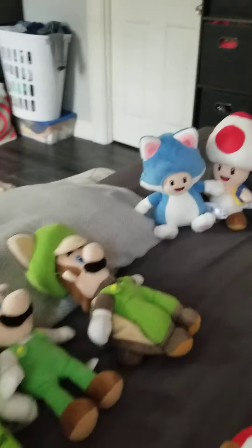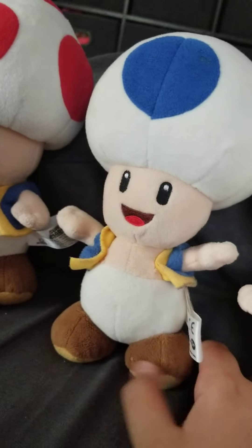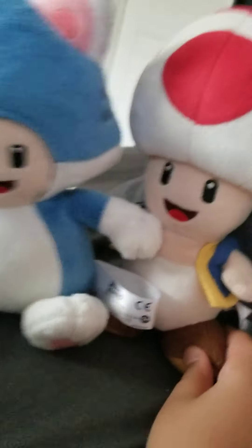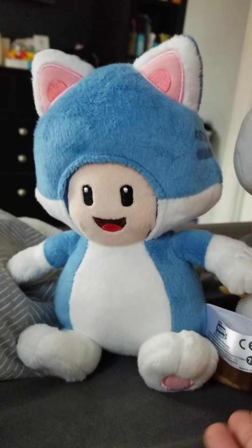First, we're going to start with the toad section. Here's the toad that I use in my videos, the blue toad. Then we have the main regular toad, and then we have the side toad — it's just a cat toad that I got for like my birthday.